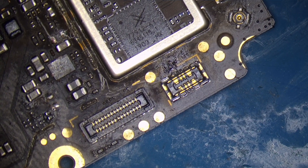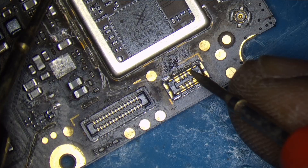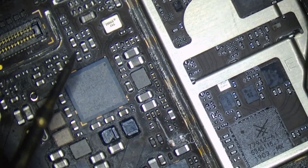Here we have a blast. There is blast damage and there is additional attract damage. There is a blast on the front.